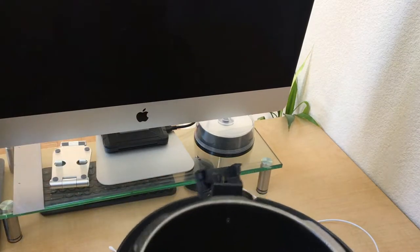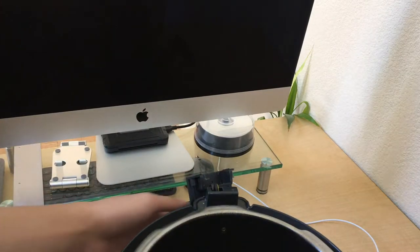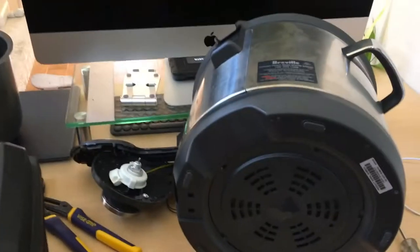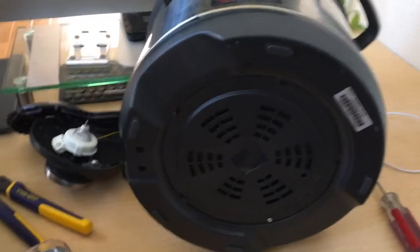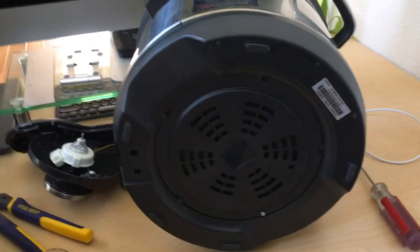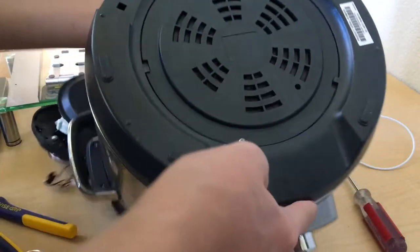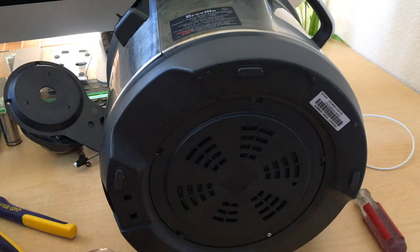To continue the disassembly, we're going to have to flip the device over and break out a special tool that not everyone has, but they're like eight bucks for a whole kit. I'm going to lower the camera stand. Right here is this hatch, and that little screw there is a T10 Torx.